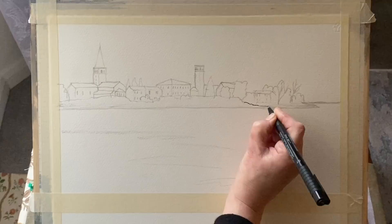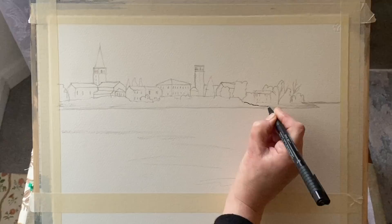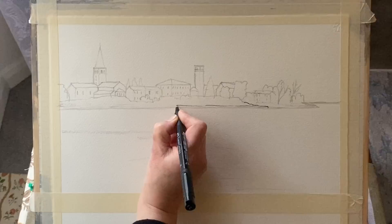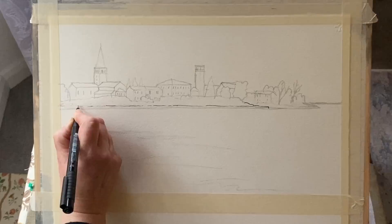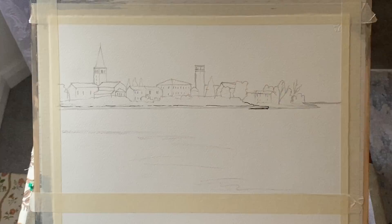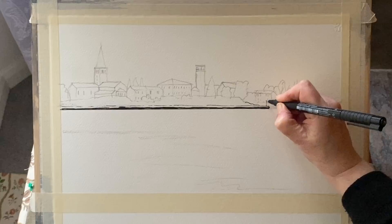As always, if I'm doing a line and wash, I focus to start with on a pencil drawing and getting the pencil drawing right so that it looks okay. I'm not worried about too much detail, just making sure that any perspective is right, my proportions are okay, and that I like the shape and look of my pencil drawing. When I come to use the ink and the fine liner, all I need to do is go over my lines and thicken some of them up and darken some of the areas, so the initial drawing is fairly important.